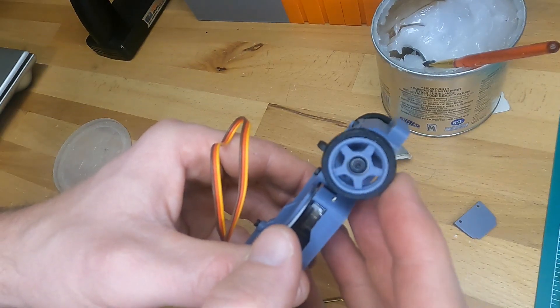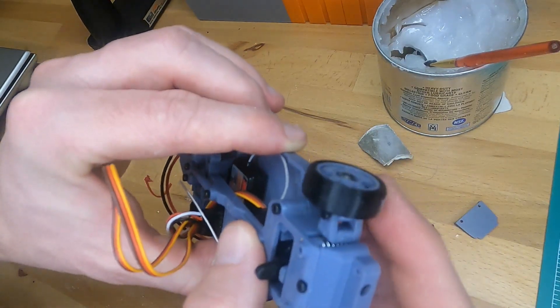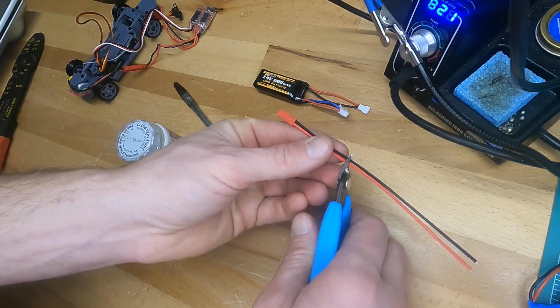There we go — it's all back together and everything is moving perfectly and freely, and we can now move on to the electronics.